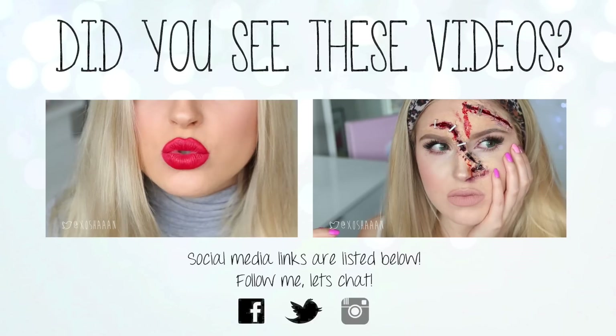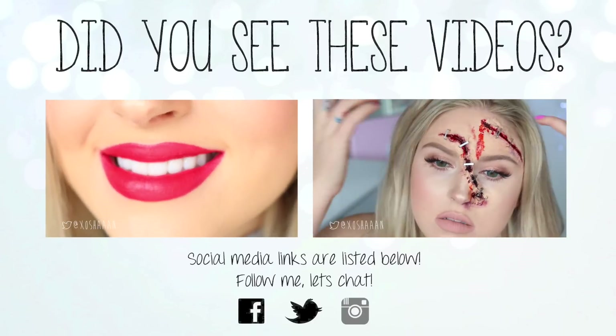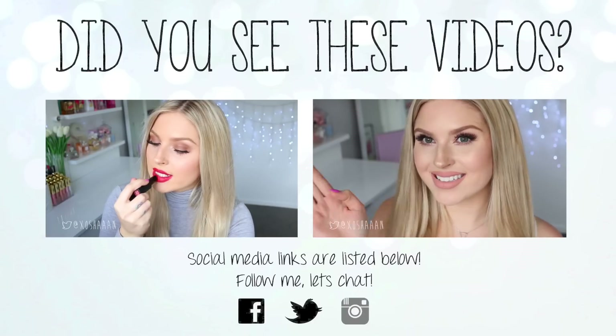Hey everyone! So today's makeup look — Halloween look I should say — is this stapled face.